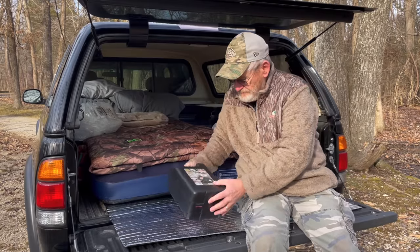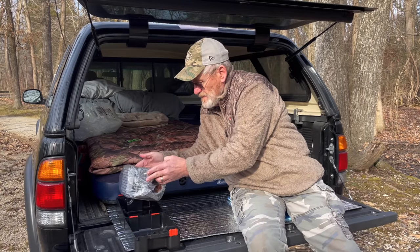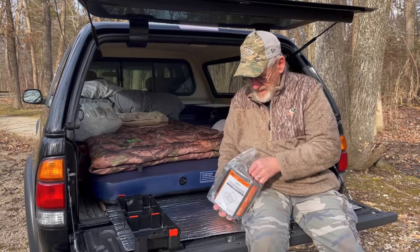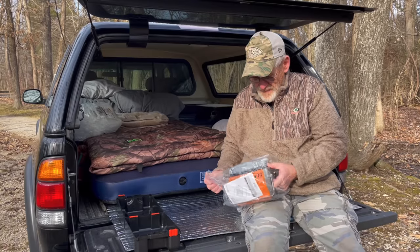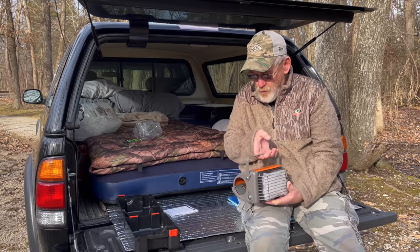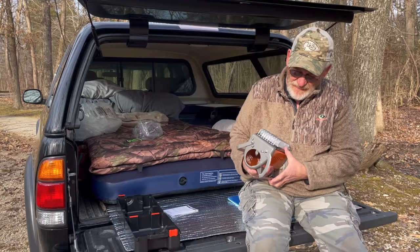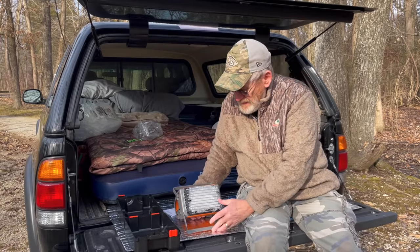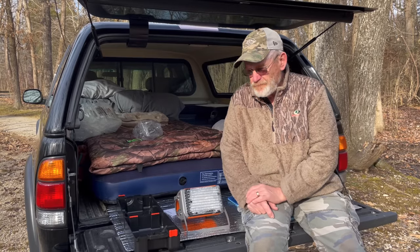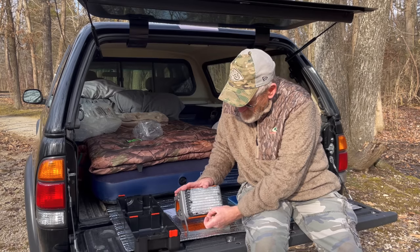Now we've got both of them. This is a little bitty guy — quite a bit smaller than the Mr. Buddy and that Chinese heater slash stove that I did a review on a couple of videos back. This is a lot smaller than that too, so that was what I was looking for.